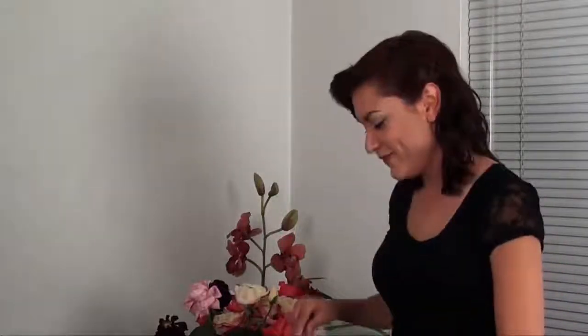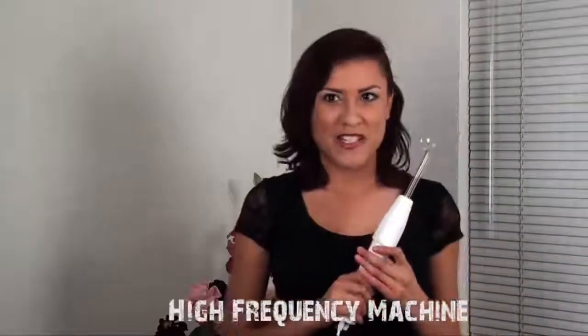Hi, I'm Bernadette and today I'm going to be reviewing one of my favorite machines for facials, the high frequency machine.